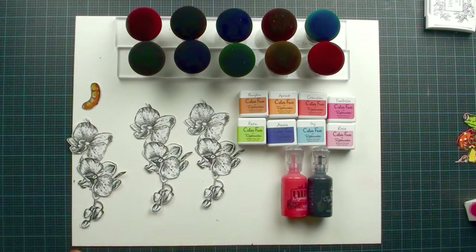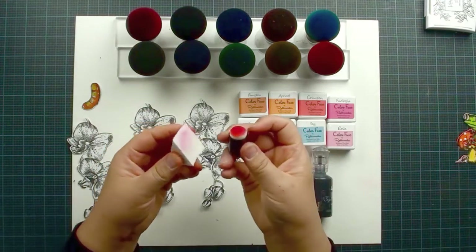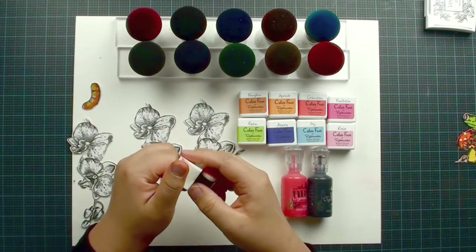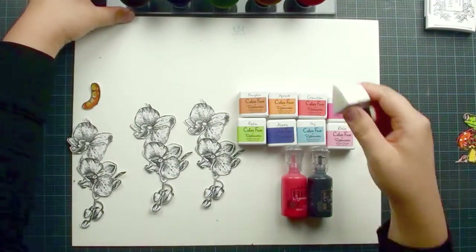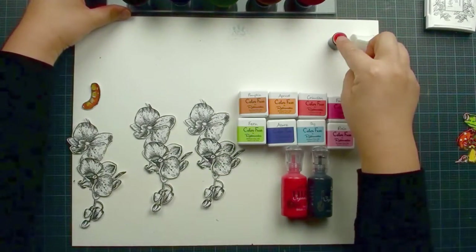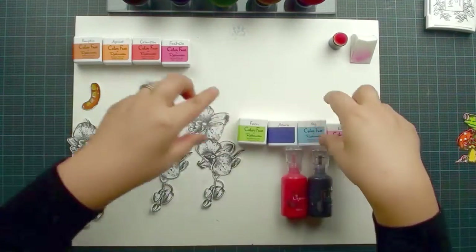In today's tutorial I'm going to show you — we're going to use a magic mushroom. And if you don't have a magic mushroom, I'll also show you how to use a makeup sponge. The dabber will also do the job. The magic mushroom just blends better, but if you don't have it at the moment, a makeup sponge or a dabber will do the job. We'll also be using Rubber Knickers Color Fuse — same thing. You can use any dye-based ink pad; they will work just fine.